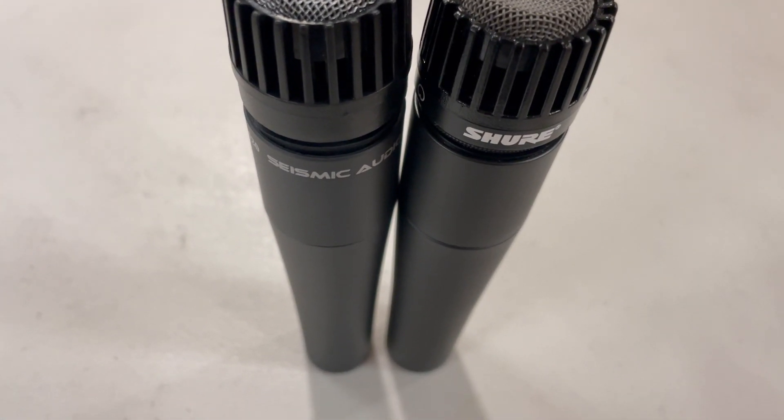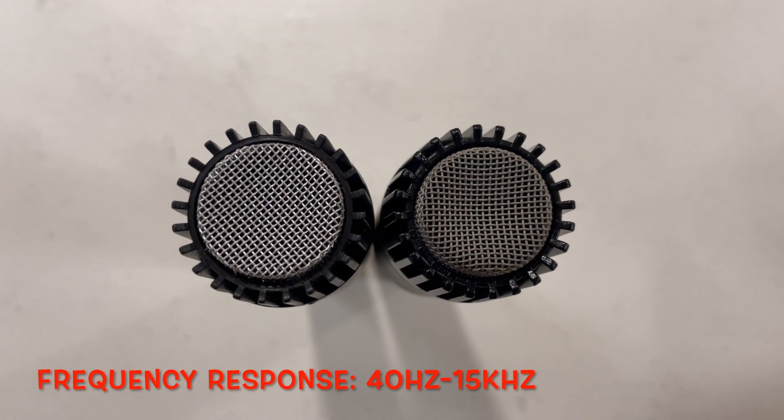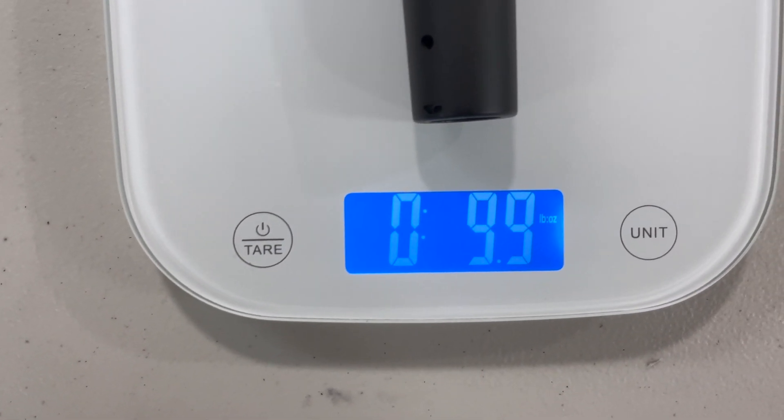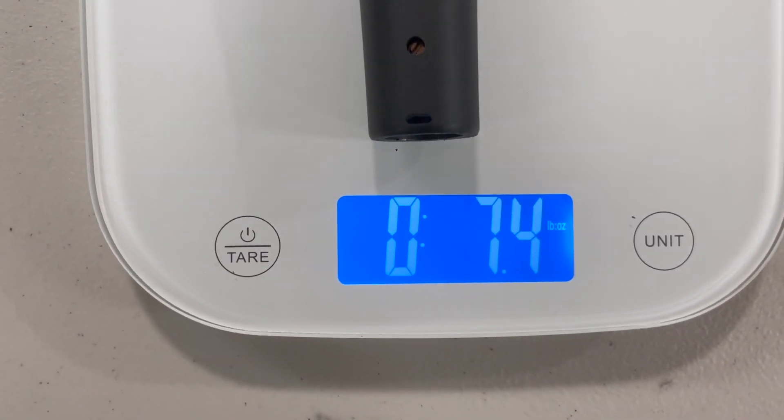Both have a similar construction and the exact same reported frequency response: 40 hertz to 15 kilohertz. The SM57 weighs in at 9.9 ounces and the Seismic Audio at 7.4 ounces.